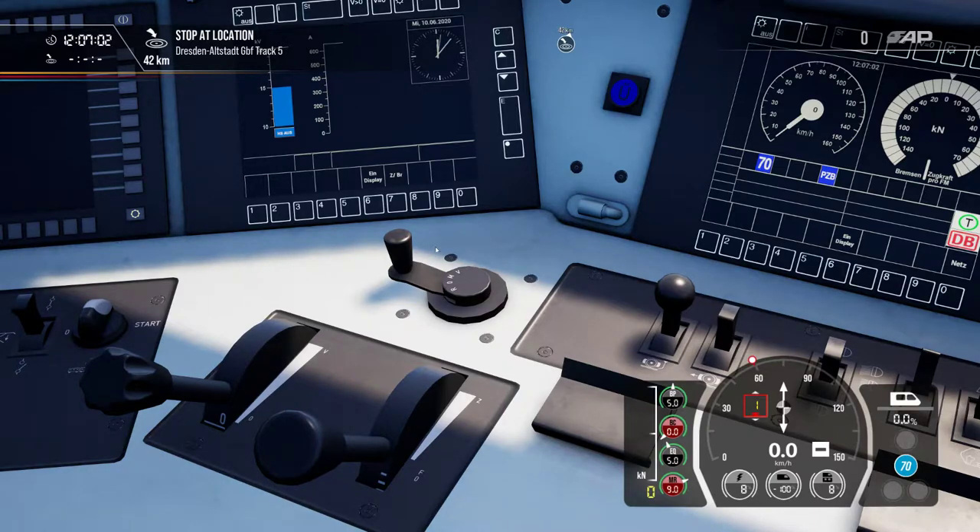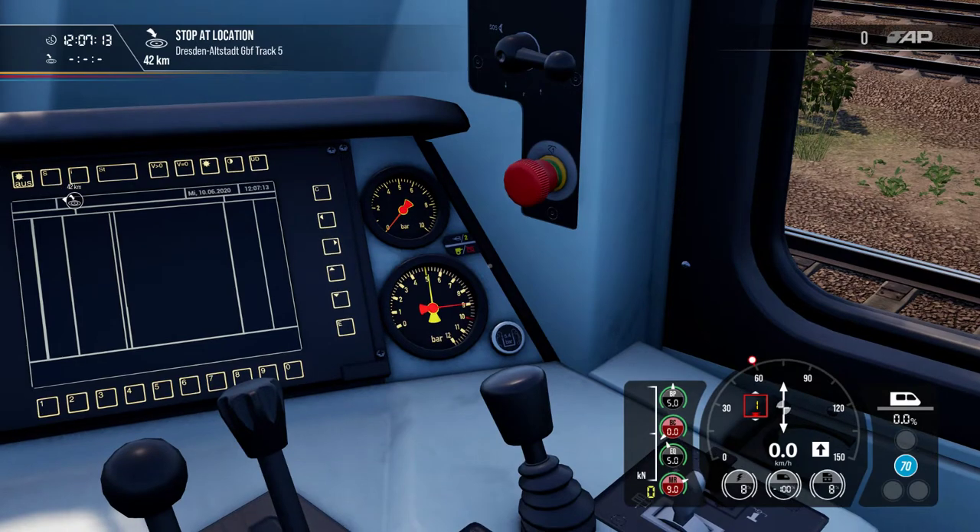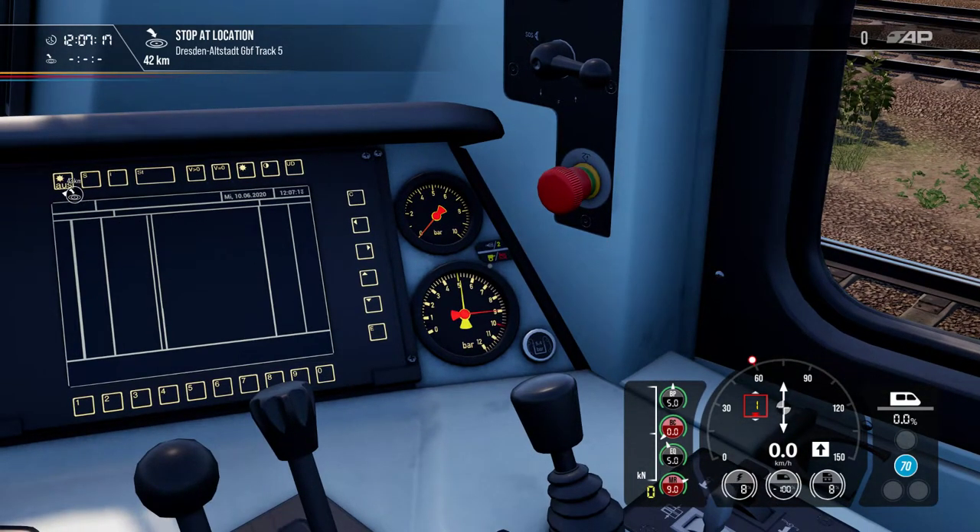If the pressure is dropping on the gauges, you don't have enough air — you must let it fill up. If you have stable pressure in your brake line, you can set it back to forward. There are two gauges. The brake line — Hauptluftleitung or HLL — always has a pressure of 5 bar, though it can slightly deviate from 4.8 to 5.5 bar depending on the locomotive. The brake line is indicated by the yellow needle.